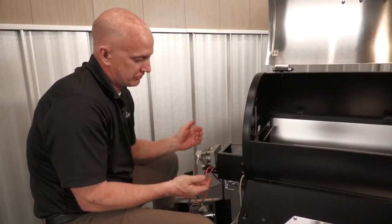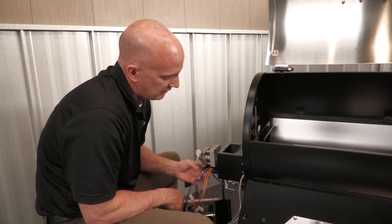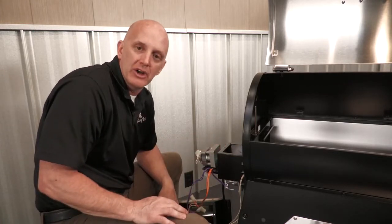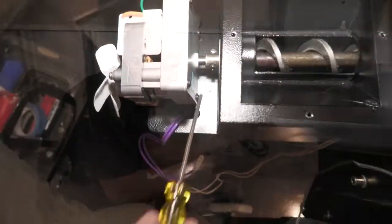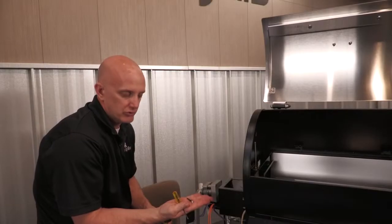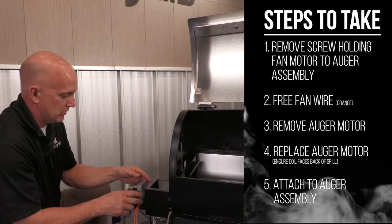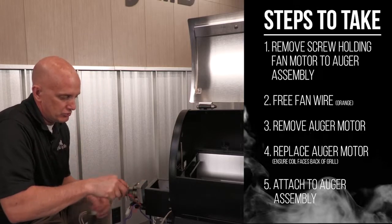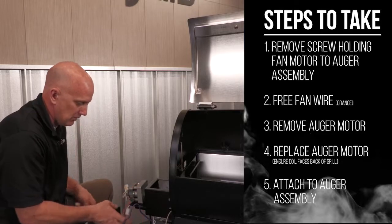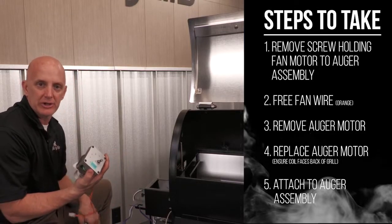Now that we got the hopper off, you can see the auger motor is right here — easy to get to. Inside here there's an Allen wrench with a small nut on the other side. You simply get that Allen wrench, loosen that nut, and that motor will slide right out. Once we get that screw and nut removed, we can pull the orange wire through the slot here. Loosen the wires and the motor simply slides right off.